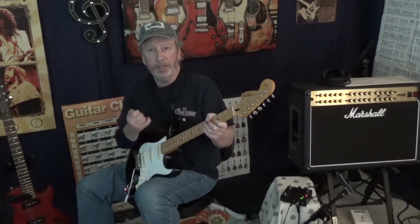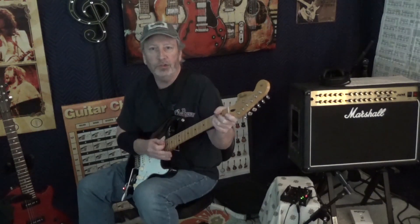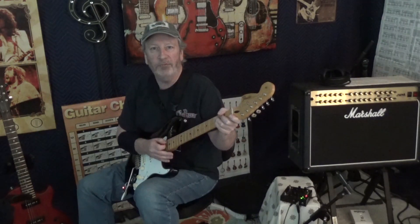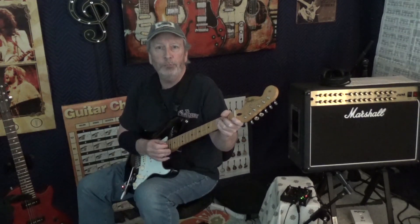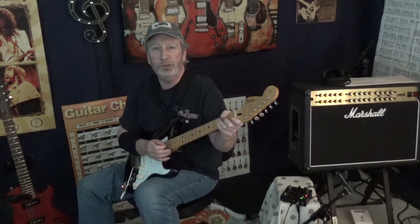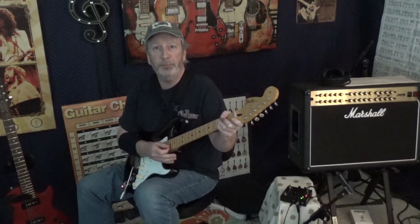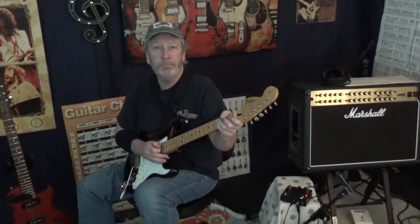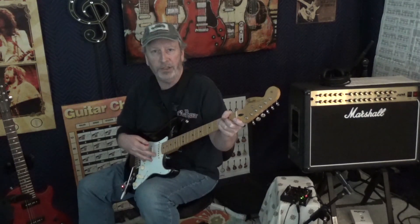Hey guys, welcome to Rock Hard Wrist — the guitar channel for the self-taught. That was one of our gear videos we have for you today. If you happen to be new to the channel, please check out some of our other videos, and if this is something you like, please subscribe. We'd really appreciate that, and please spread the word. Today we're going to talk about pickups.